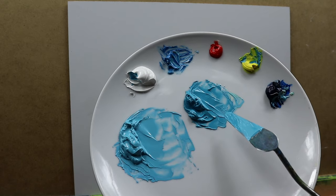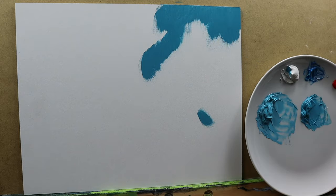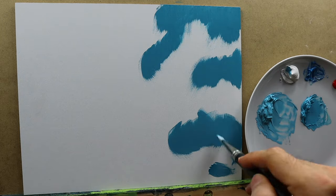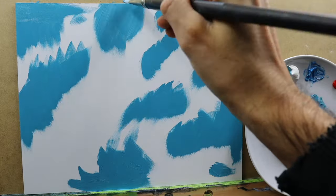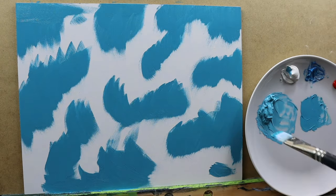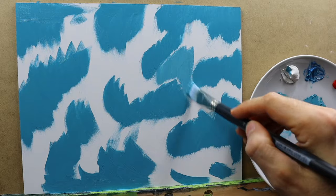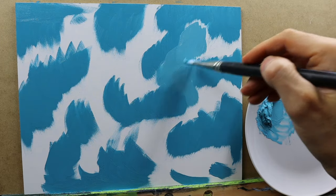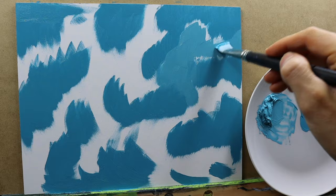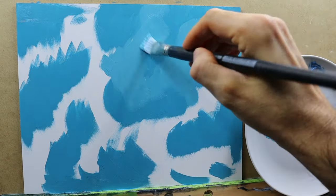This is the result that we have from this mixing process. Basically I have two blue tones here, and you are going to apply the darker one and the lighter one. It looks pretty rough but just put on the darker color, then leave space for the lighter color. You don't have to work too hard applying the color.